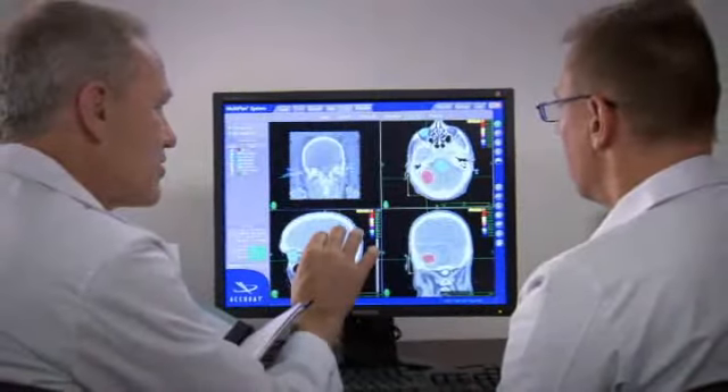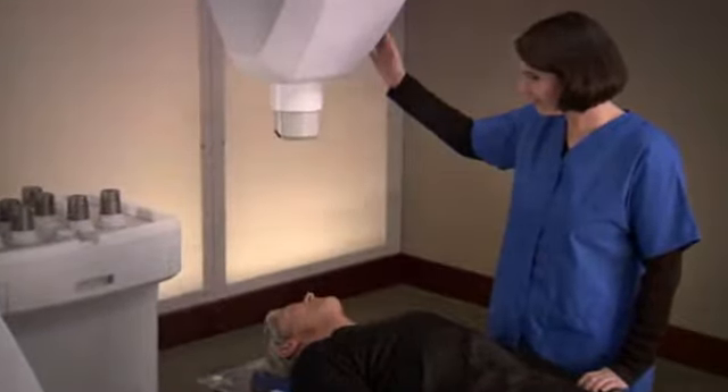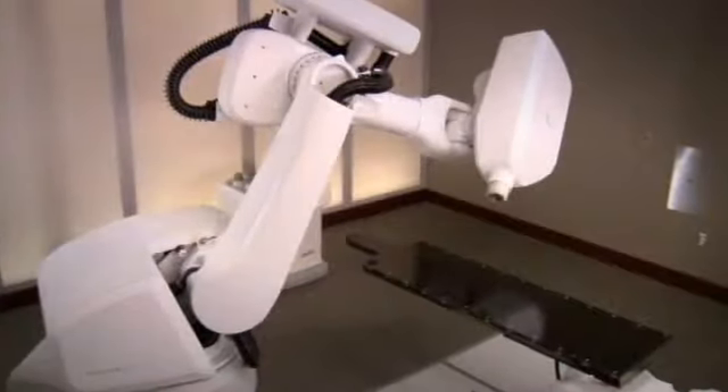We believe that the more a patient and their family and friends know about the steps involved in the CyberKnife treatment, the more comfortable everyone will be with the procedure. Your treatment involves a team approach in which several specialists participate. Once the team is in place, you will begin preparation for the CyberKnife treatment.